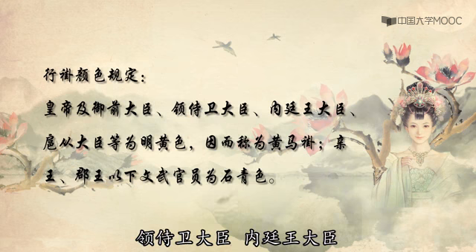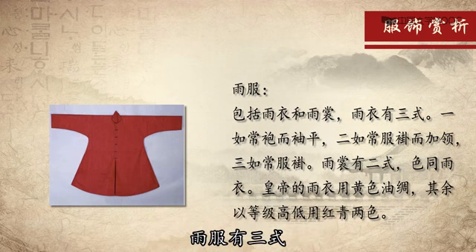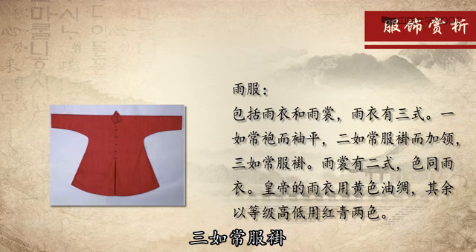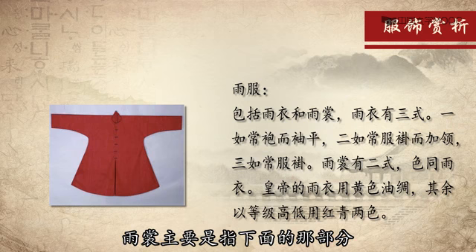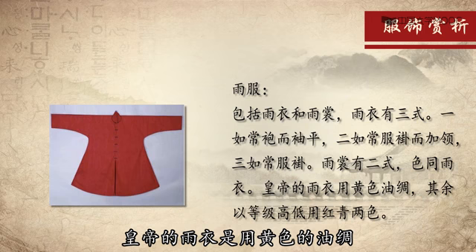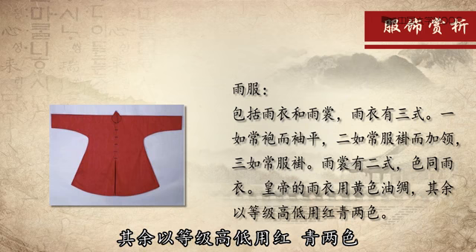庆王郡王以下的文武百官为石青色。羽服包括羽衣和羽裳，羽服有三式：一如长袍而绣平；二如长服挂而加里；三如长服挂。羽裳有二式，羽裳主要是指下面的部分，颜色同羽衣。皇帝的羽衣是用黄色的油绸，其余以等级高低用红、青、凉色。